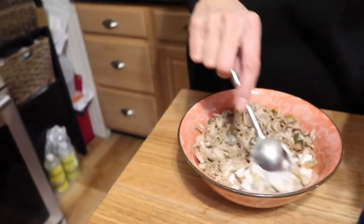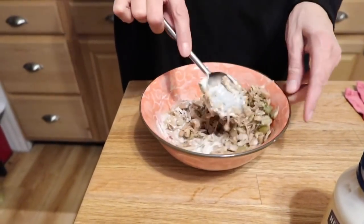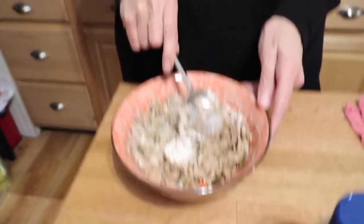Add about a quarter to a third of a cup of vegan mayo and give it a mix. You can eat it just like this or let it sit in the fridge — this is one of those things that'll be better the next day once the flavors have more of a chance to get to know each other. You might need to add a little salt, but probably not.